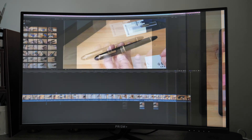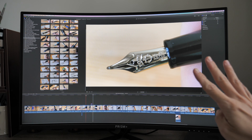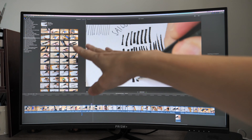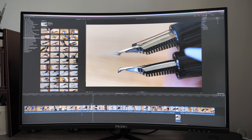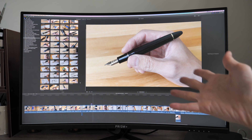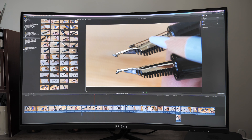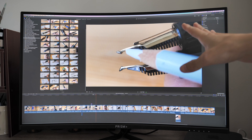For video editing the overall experience is fantastic, again mostly because of the 4K resolution. When I record videos I have a lot of clips, and with 4K I can now display almost all my clips at once, so I can choose and drag to the timeline without much scrolling. On a lower resolution monitor I have to scroll frequently. Also, due to the monitor's size I can scale the player up to see video in great detail — checking focus and blur.